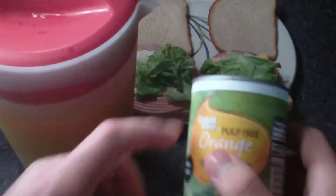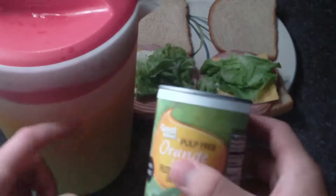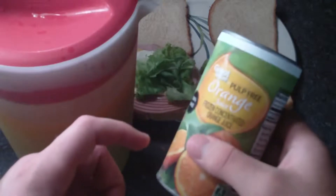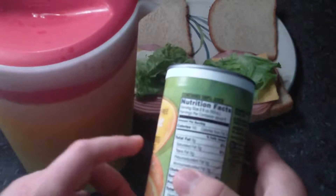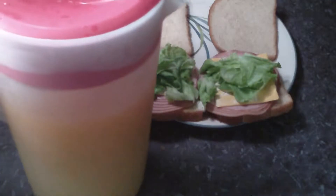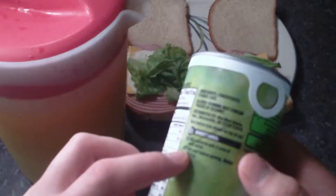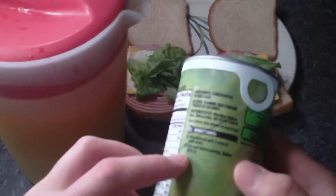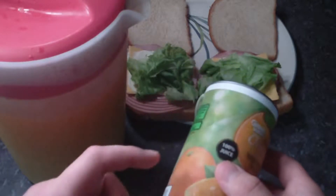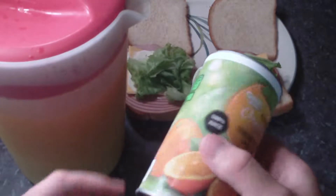After you pour that out, you refill the can three times with water to fill it up. But what I do is refill it seven times, because I tested it out and it still tastes good. The directions say only refill it three times, but I do it seven times and it's more. I tried eight times but that was a little too watery. It says mix contents with three cans of cold water, stir well before serving — makes 48 ounces.